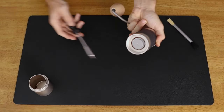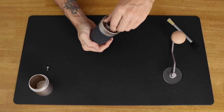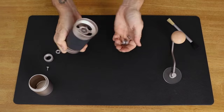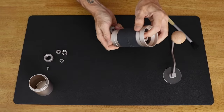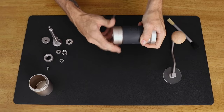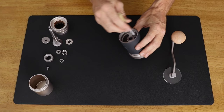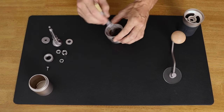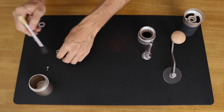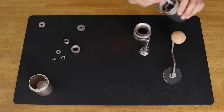To disassemble the grinder, unscrew the adjustment wheel from the top all the way off, followed by unscrewing the thumb nut. Then you can slide out the drive shaft with the inner burrs connected, and from there unscrew and remove the outer burr set as well. This lets you get inside the body of the JX Pro for a good deep clean. There's also a brush included, which is a great tool for cleaning the grinder, and doing so often will help keep it running smooth and performing without issue for years to come.